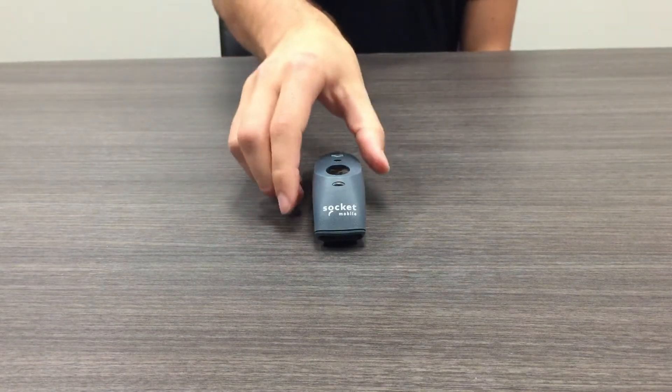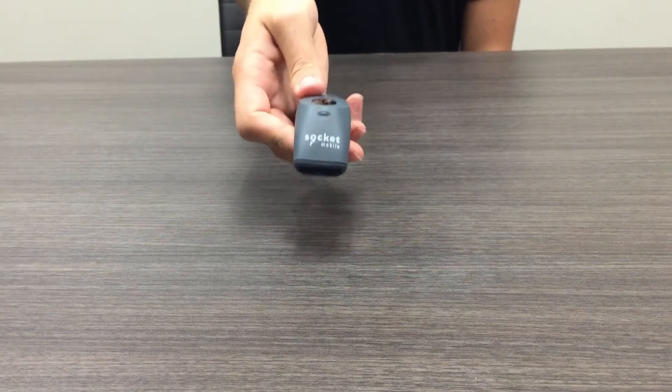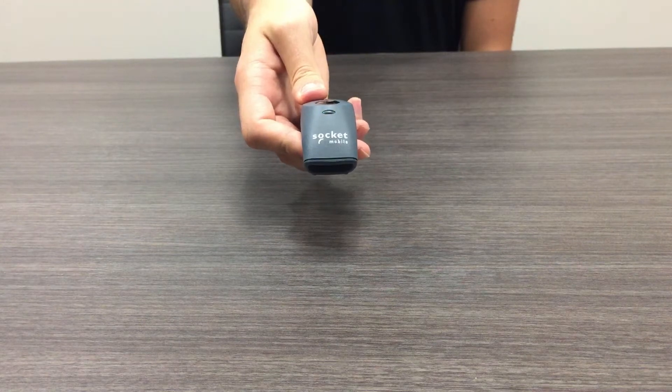power on the scanner by holding the small circular button. The LED light will now show a flashing blue color.